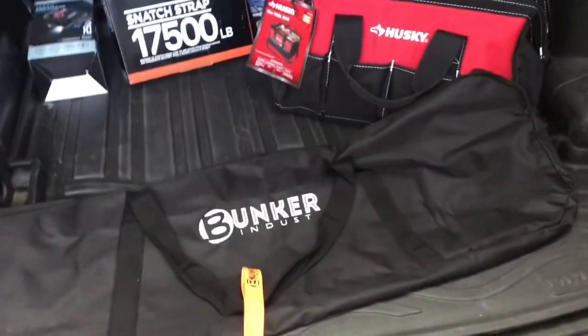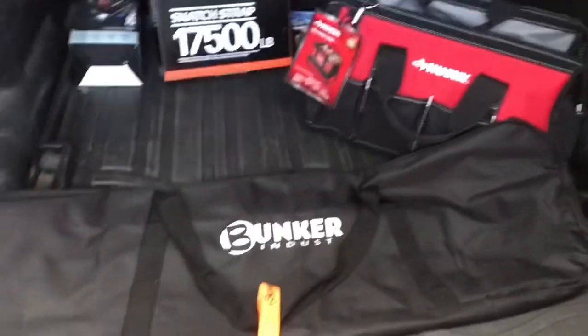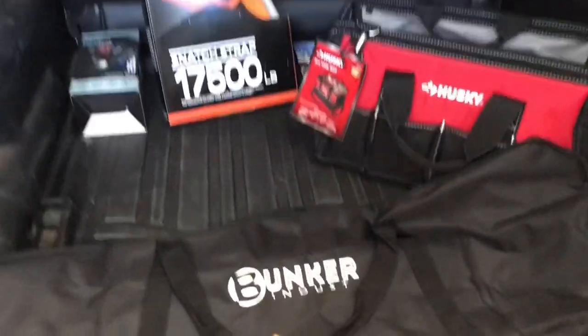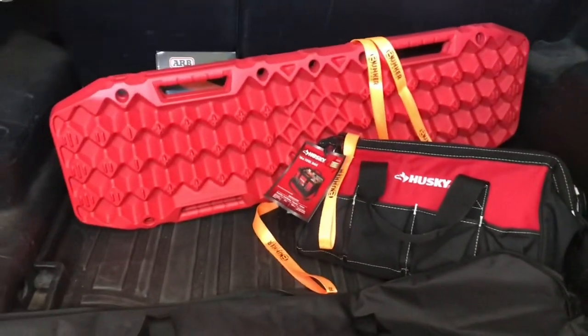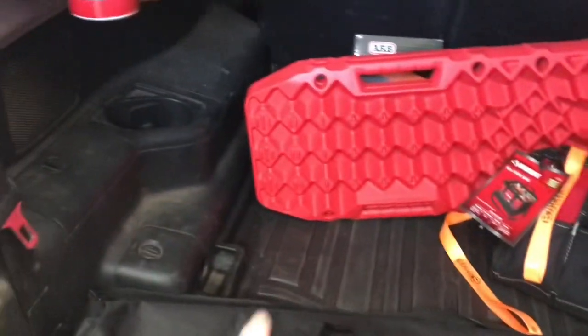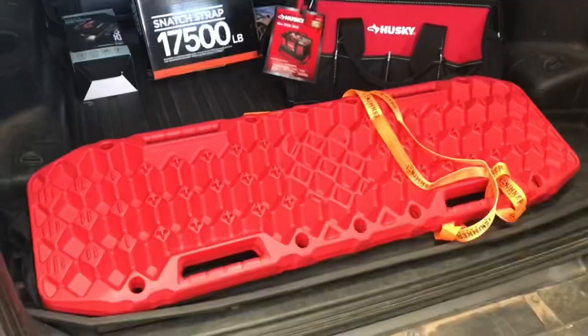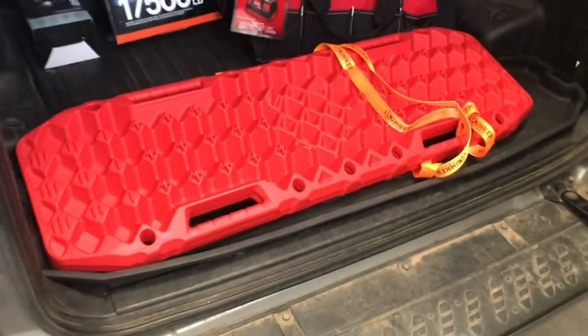They also come with a carrying case, so when they get all muddy and snowy, if you don't have a place to store them on the outside of the vehicle you can just put them back inside. As a bonus — he doesn't have a Montero but — they fit perfectly in between the wheel wells against the second row seat, even in the case. It's like they're perfectly sized for a Gen 3 Montero.